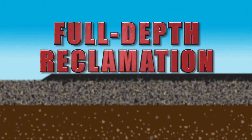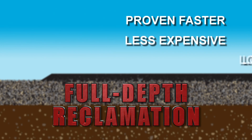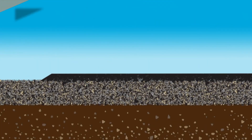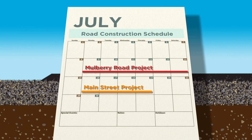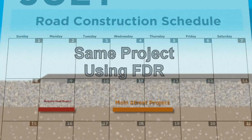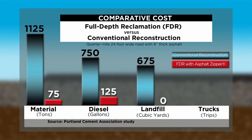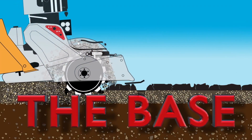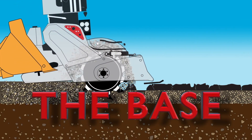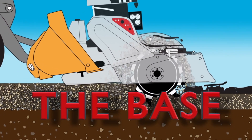Full-depth reclamation has been proven to be faster, less expensive, and longer-lasting. Rehabilitation projects that would normally take a week or more can be done in as little as one day. Cost savings average 70% or more because of the time saved, as well as from reusing existing materials in place. Best of all, now that you've solved the base problem — not just covered it up — the results will last years longer.